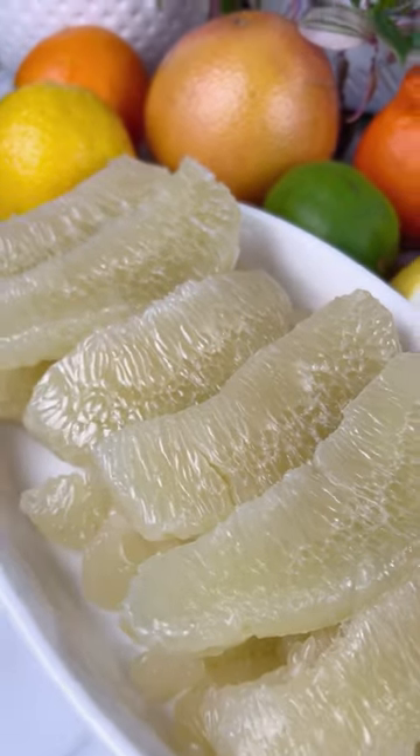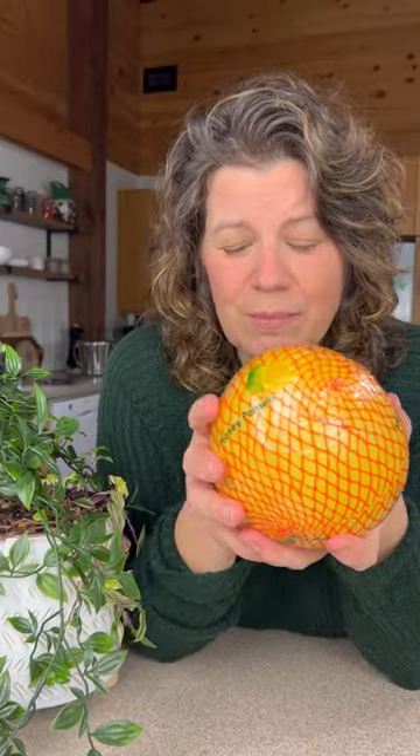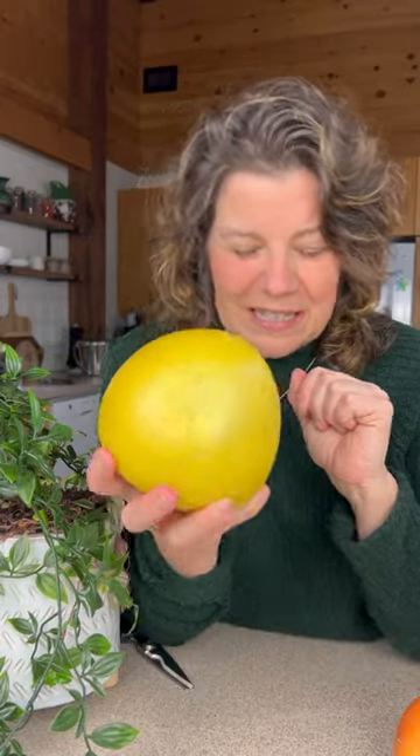Are you ready for the challenge and pomelo like a pro? This giant of the citrus family is less bitter and tart than a grapefruit, not quite as sweet or juicy as an orange. It's just delicious and you have to try it at least once. I admit it's a little more tricky to get into but it's definitely worth it. Here's how to pomelo like a pro.